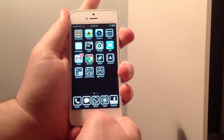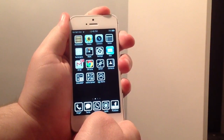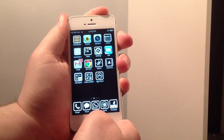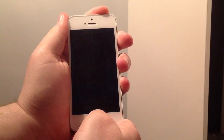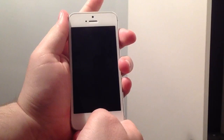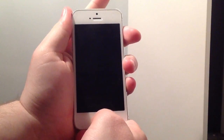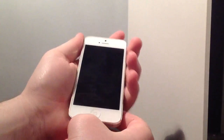So just start off holding in the home button and the power button. The phone is now off, so I will release the power button, keep holding in the home — and that is the phone now in DFU mode.